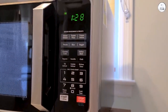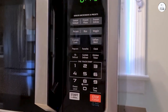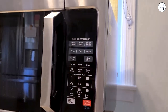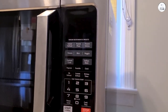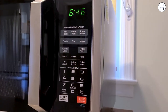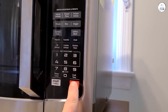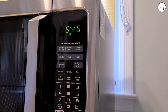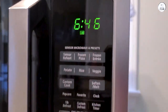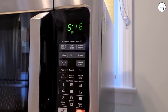I wasn't used to using a convection oven, but I've been trying it out more recently. The microwave comes with four auto-bake menus and four auto-roast menus specifically for the convection settings. I tried baking some muffins using the auto-bake menu, and they came out fine. The cooking time was a bit longer than I expected, but the muffins were evenly cooked and had a nice texture. I think the convection feature would be useful for people who bake or roast a lot, but for everyday cooking I still find myself using the regular microwave settings more often.